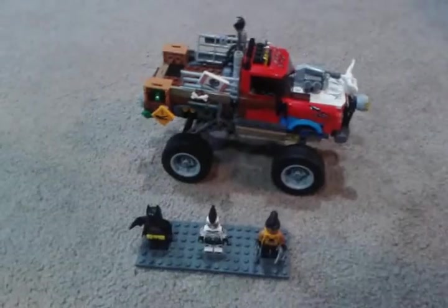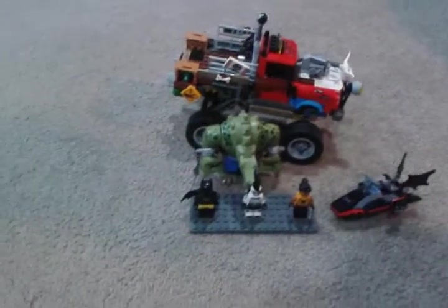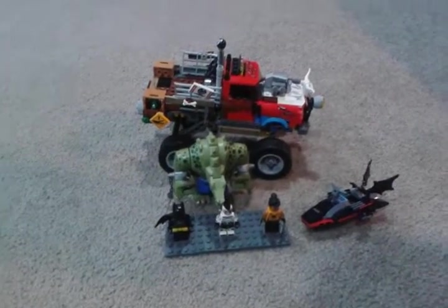Pretty well detailed set, actually. That is the Killer Croc Tailgater. I hope you guys like this set, and I will see you all later. See ya.